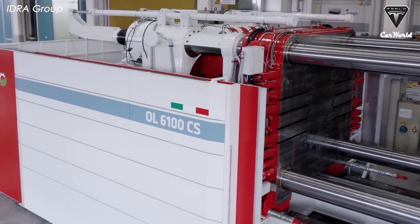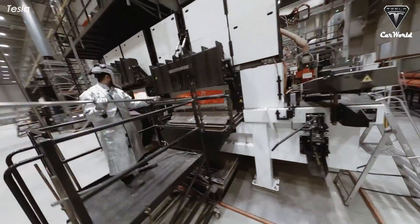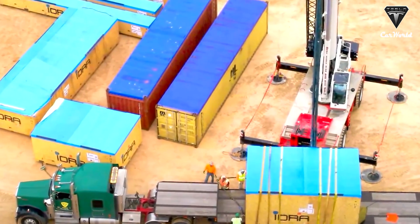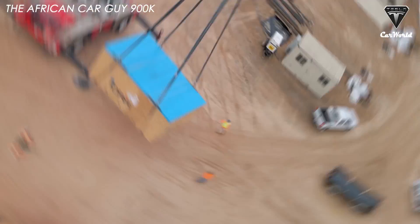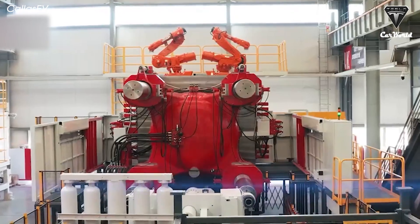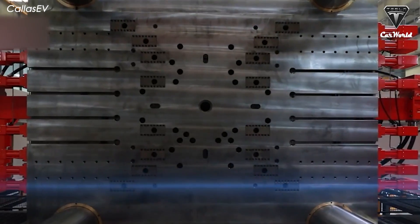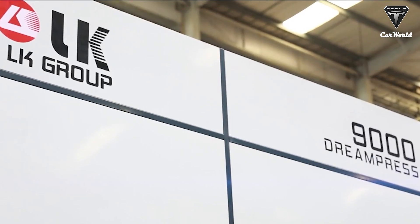In recent years, Tesla has applied the Giga Press to its electric vehicle production. Six thousand-ton die casting machines were ordered for Giga Berlin, with eight die casting machines there as of early 2022. Tesla had five casting machines installed at Gigafactory Shanghai and two at the Fremont factory in California. In the future, the company intends to use a 12,000-ton Giga Press to cast car bodies in one piece. LK Tech, IDRA's parent company, was also building a 9,000-ton Giga Press capable of producing parts notably larger than the Model Y's single-piece rear underbody.